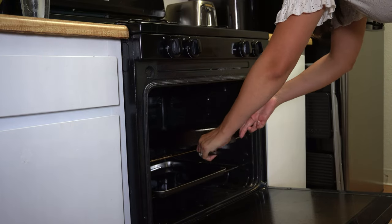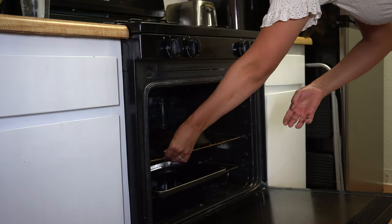So what is seasoning? What does that even mean? Seasoning simply refers to the process of oil baking onto the surface of your cast iron. It's what protects the pans from rust, makes them more non-stick, and is really just the basic care it needs to equip them to last for years to come.